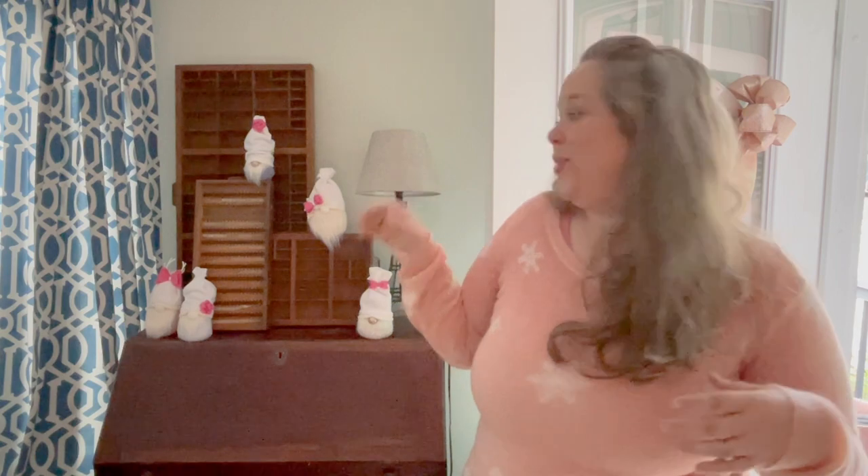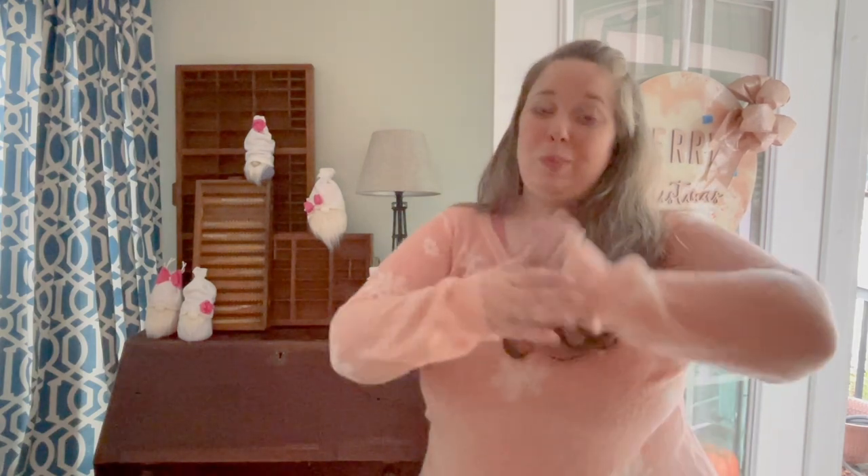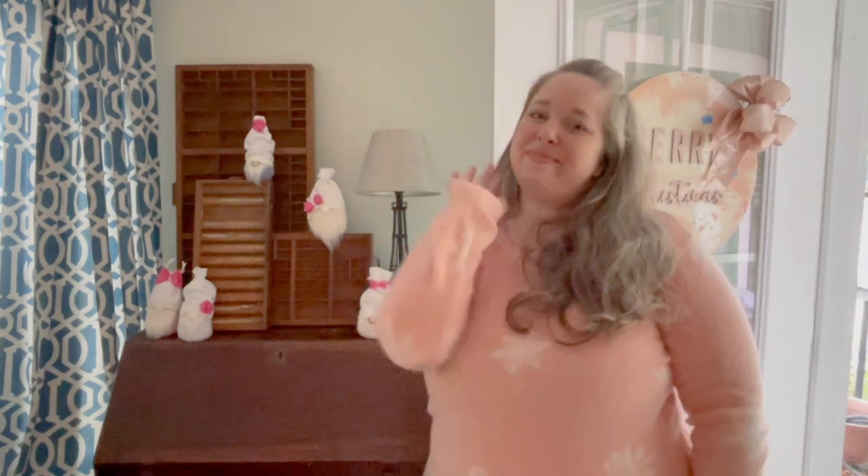They're so cute. I always like to decorate this little area with my gnomes — it's just fun for me. I hope you liked this project. If you make your own gnomes, please let me know and tag me. I will see you next time. Bye!